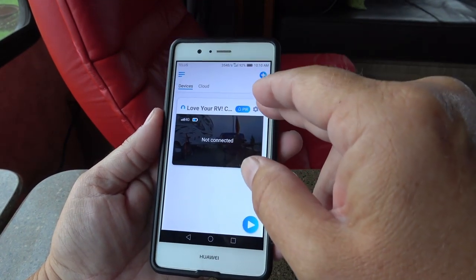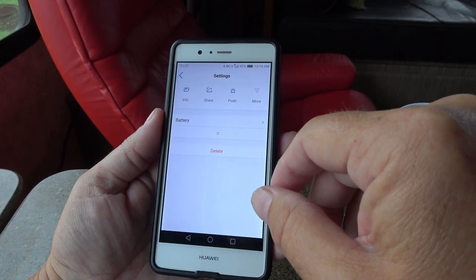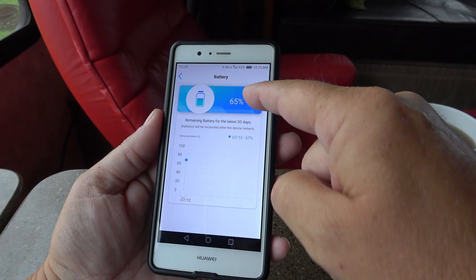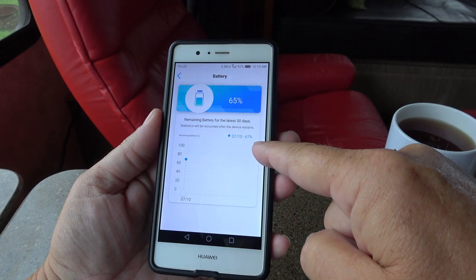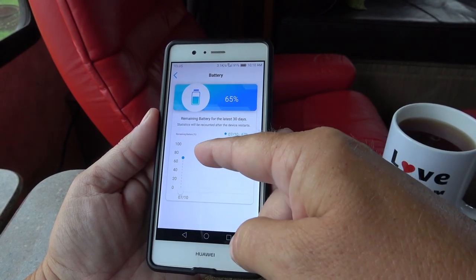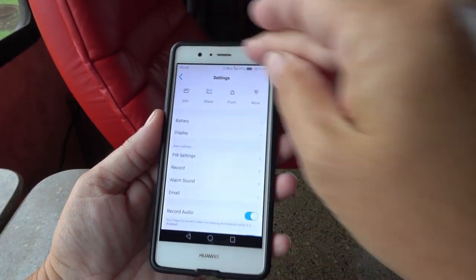Let's look at all the settings. Everything loads a little while because it's being loaded over the cell network. We have battery — I'm at 65% right now. The battery life was really good. I actually unplugged the solar for about five or six days and only went down to 50%, so it doesn't use a lot of battery power. Really happy about that.